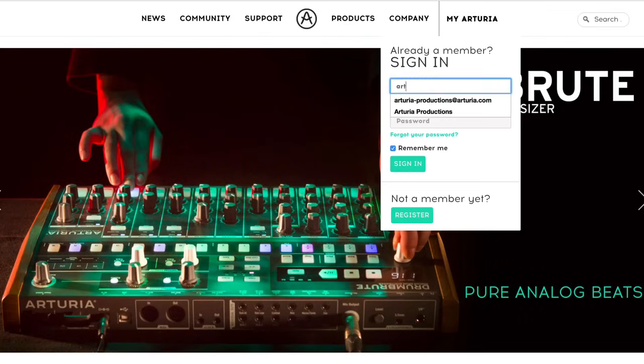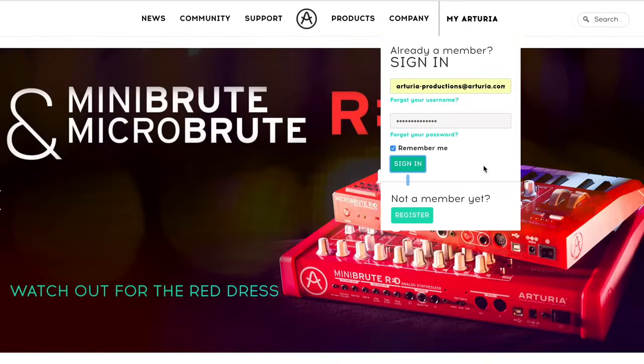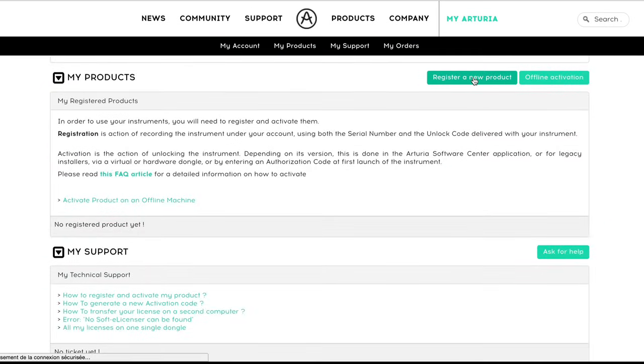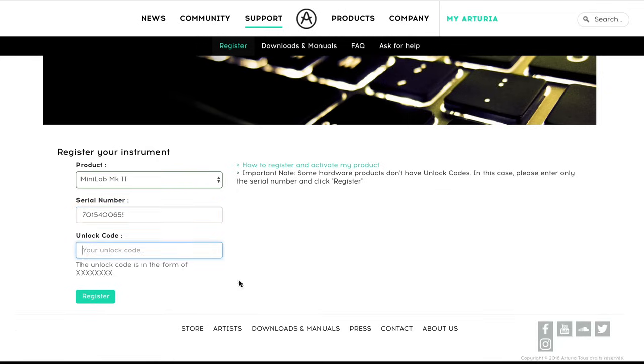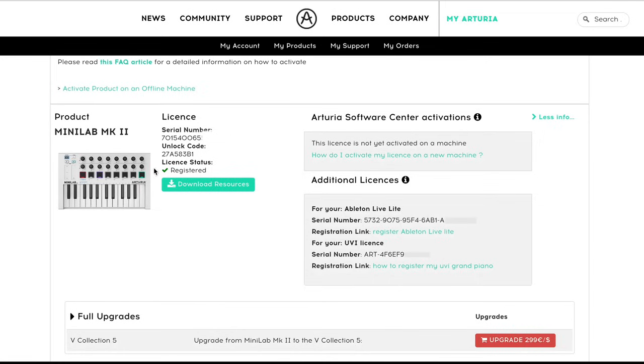Enter the Arturia website and log into your account. If you don't have one yet, you can create one right here. Then click on register new product. Fill out the required information — the serial number and the activation code, which are printed on the card you found inside the box. Now in My Products you will see your registered Minilab Mark II, as well as the three links and serial numbers so you can download and register your three software products.